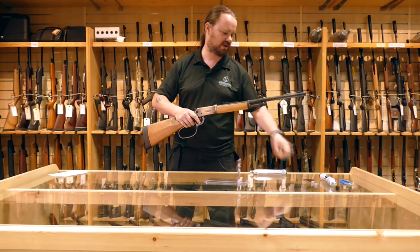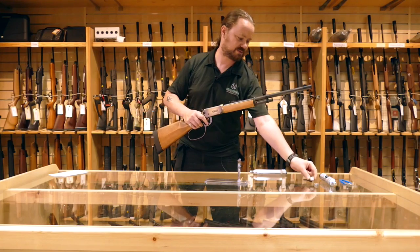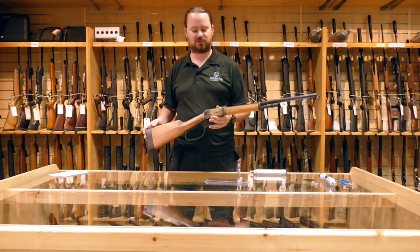It uses the eight shot rotary drum magazines that a lot of the other Umarex pistols use. It fires .177 pellets. It prefers a flathead pellet, something shorter so it doesn't mess with the drums.